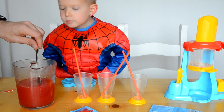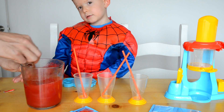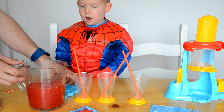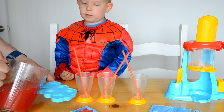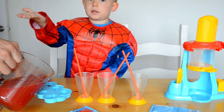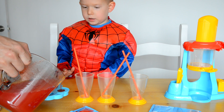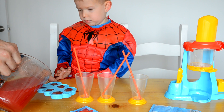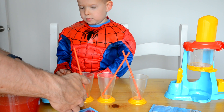Now our jelly is done - it's dissolved. Daddy can pour it into the moulds. You have to be really gentle, and we just pour them in like so. Cool, and there are our cool jelly moulds.